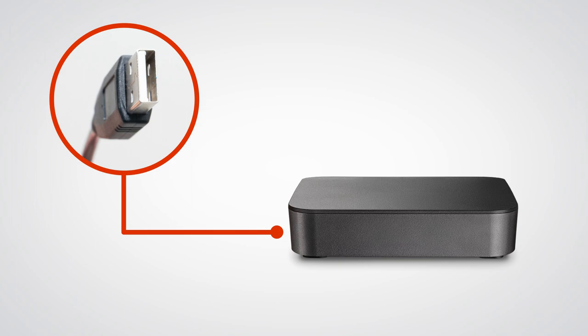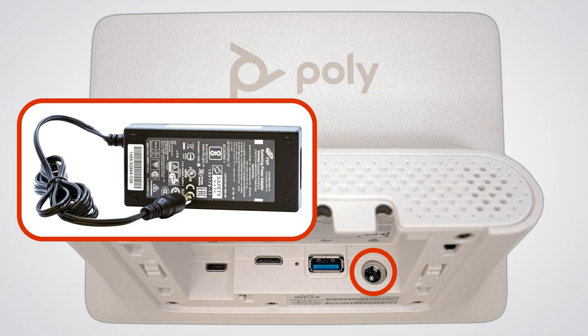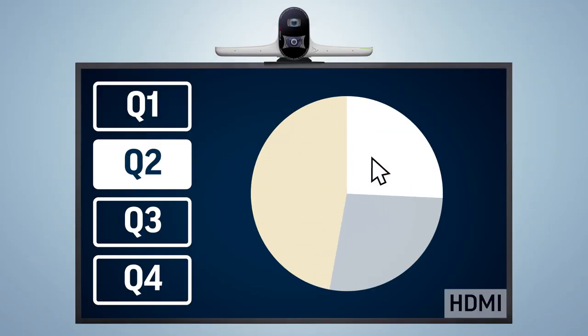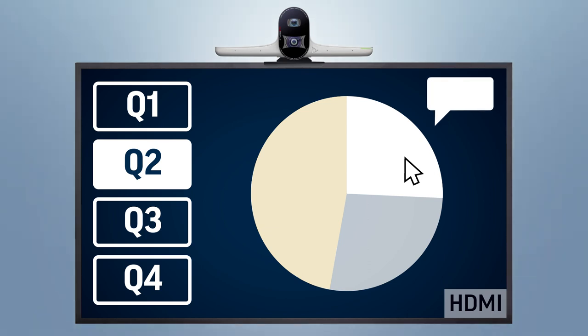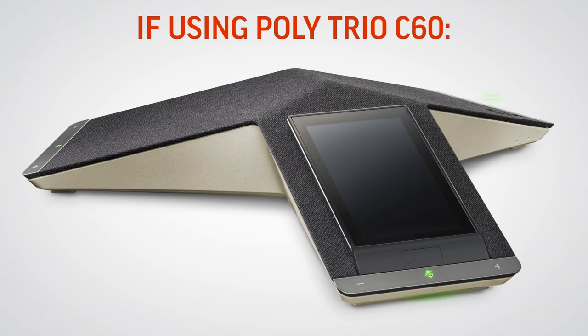Connect the USB-A end of the USB-A to USB-C cable to the conferencing PC. Connect the power cable to the Poly GC8 but do not plug it into a power source yet. If you want to allow users to share content in a conference using HDMI, connect the mini HDMI to HDMI cable to the mini HDMI port on the Poly GC8.